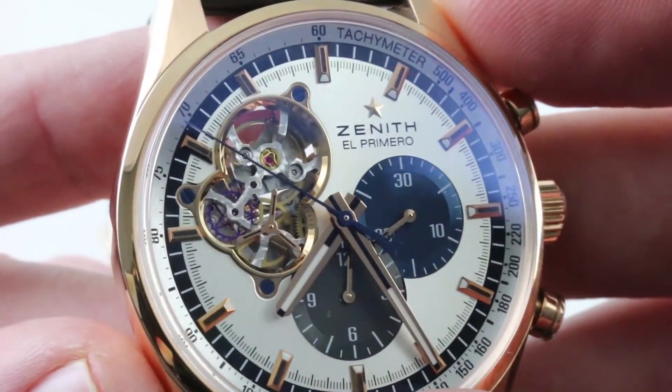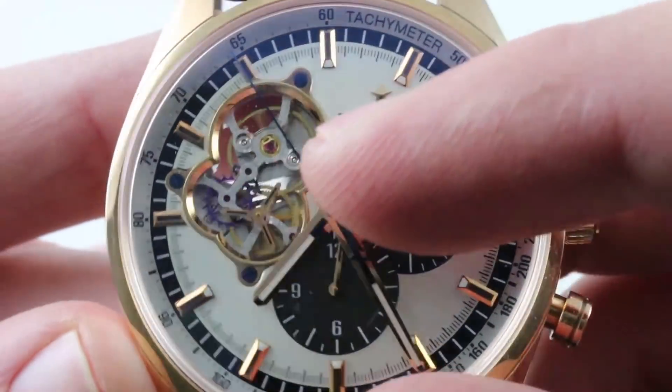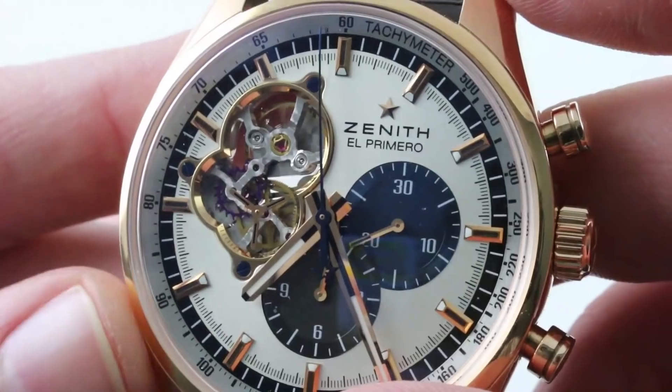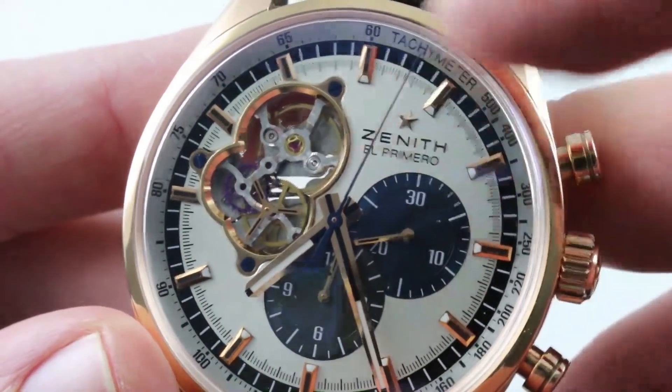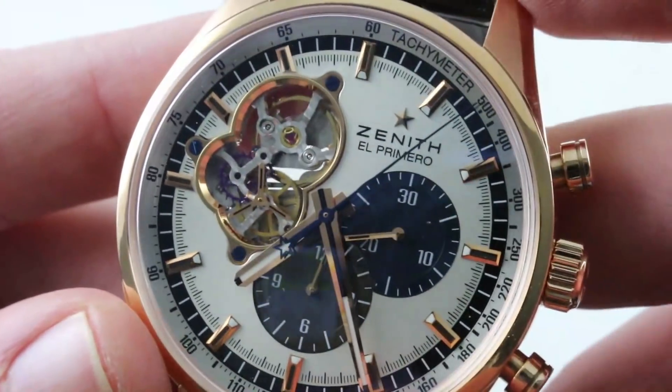The open escapement, on the other hand, is simply delightful. If you love the idea of a tourbillon and you love display casebacks, but you don't want to remove your watch from the wrist to enjoy your mechanism and you don't have tourbillon money, this solution gives you 90% of the visual interest of a tourbillon on the dial side at 10% of the price.